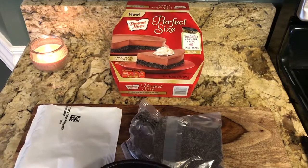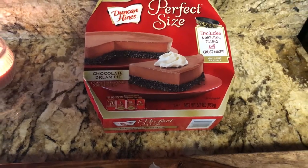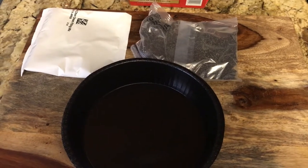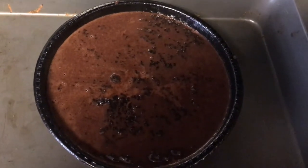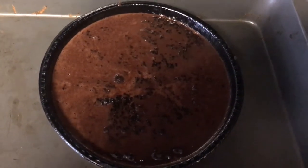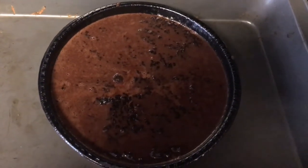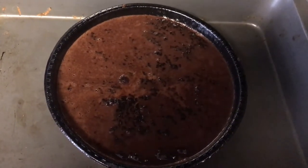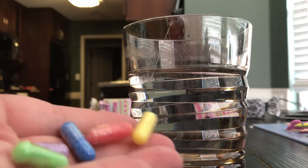The next one we are going to try is the perfect size chocolate dream pie — this one's going to take a little bit. This is what it comes with, and all we have to do is add butter. I boiled the mixture with a cup and a half of milk for a minute, poured it on top of the crust after I baked it for five minutes in the oven. You can see the steam coming off of it — it smells delicious, actually smells like hot chocolate. Now we're supposed to put it in the refrigerator for two hours and let it cool and set.